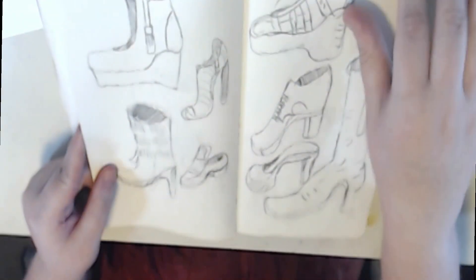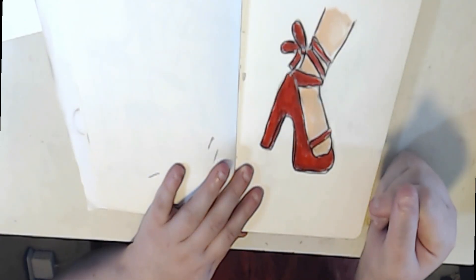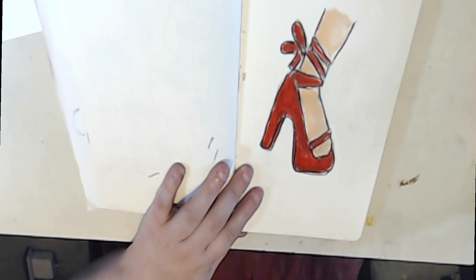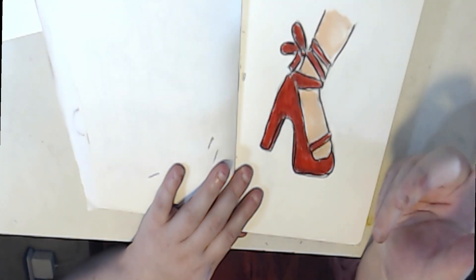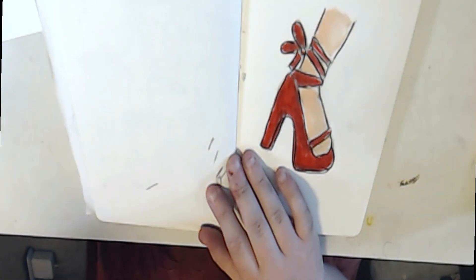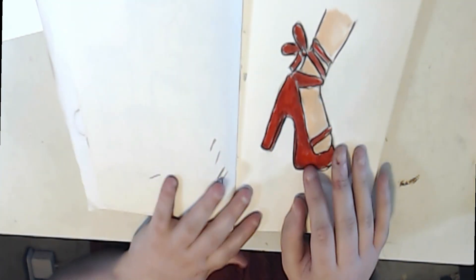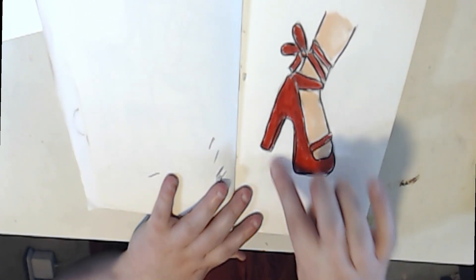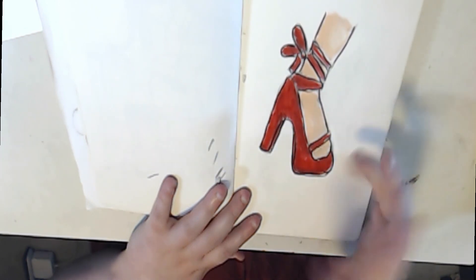By the way, here's some more shoe practice — I was following a book. For YouTube, I chose the heel. I wanted to draw a heel for YouTube just to make it different. I was very happy with how I got the arch going and the heel shape. We're going to draw all these shoes in the accordion sketchbook.